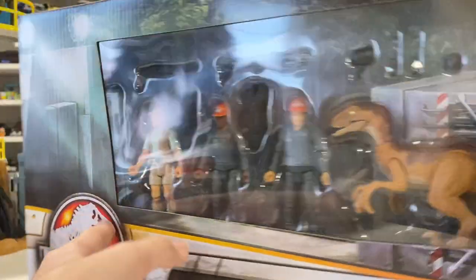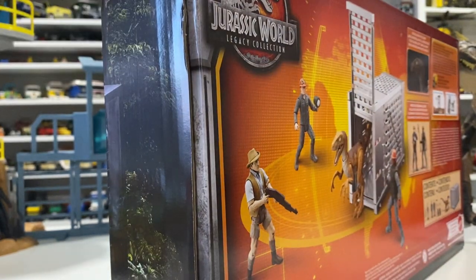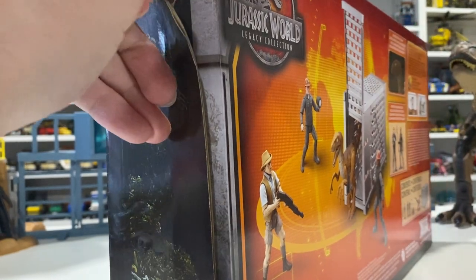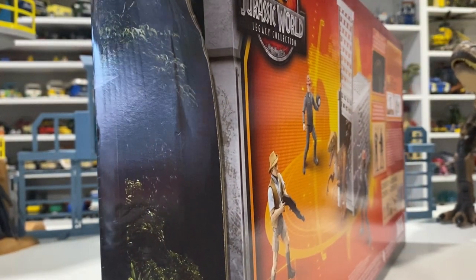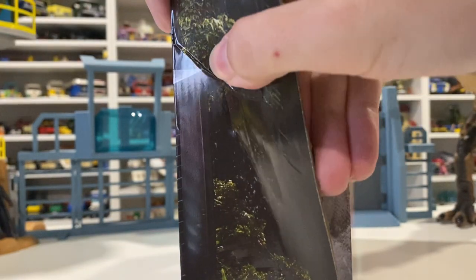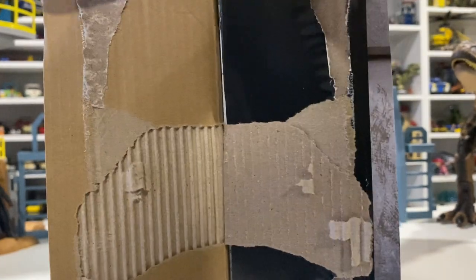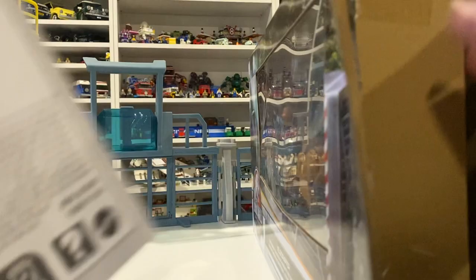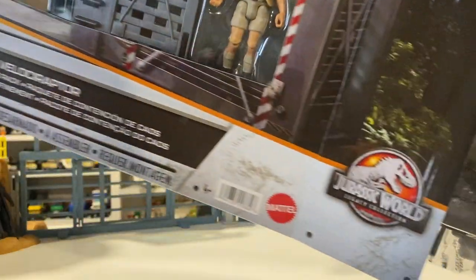So we're going to dig right into this. I picked this guy up at Target for $20 — it was a half-off sale — down in California. To fly it back, I had to put it in the suitcase instead of a carry-on. I managed to fit a boatload of other figures in my carry-on, but I had to unpack those and flatten the box. I was actually considering doing that with this guy, but decided against it.